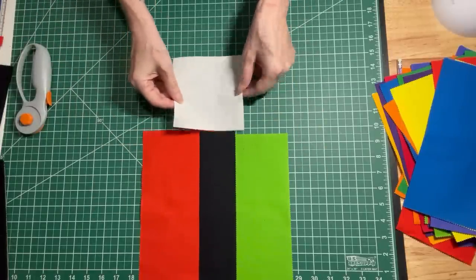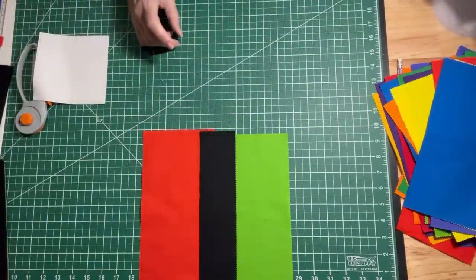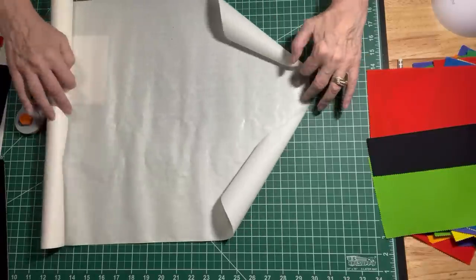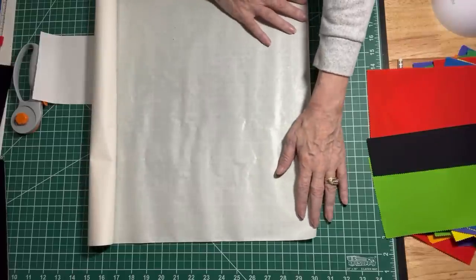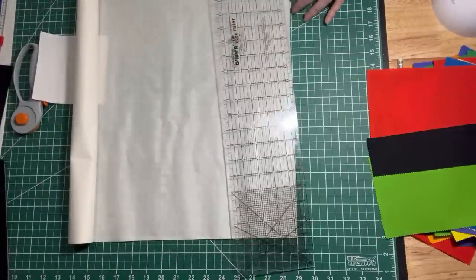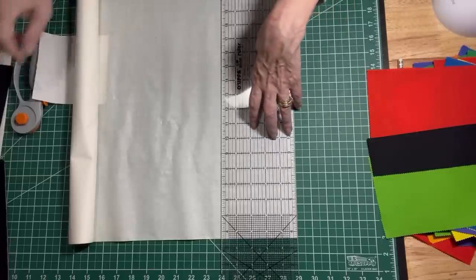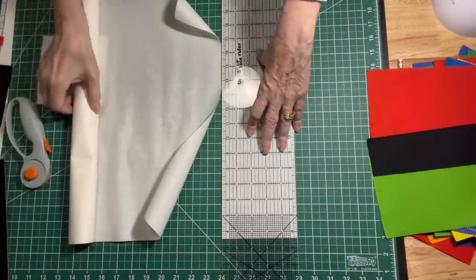These are going to be our circles. In order to make these circles we are going to put them on some fusible — I'm going to cut a 5 inch strip of fusible. I use Heat and Bond Extra Light, though I've had it for a long time. I have a 5 inch ruler here so I'm just going to cut a 5 inch strip of this. I think I can get 3 squares on this, so let me just cut this — there we go.